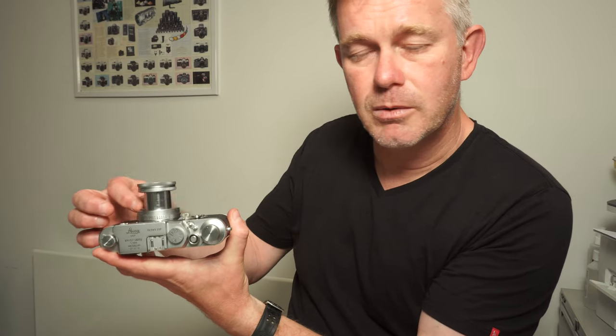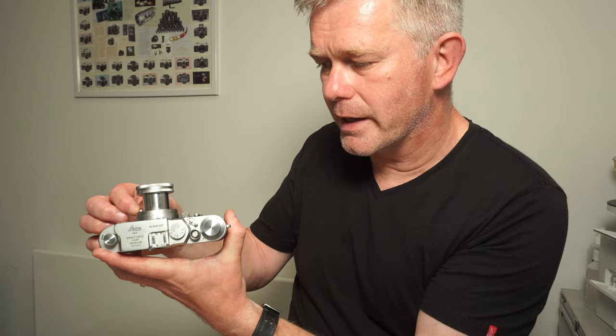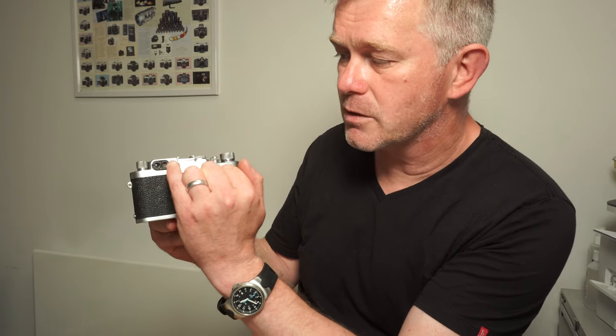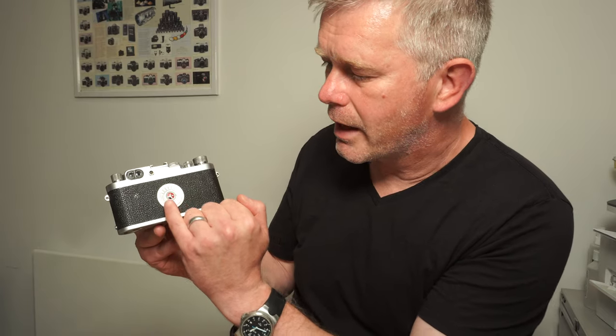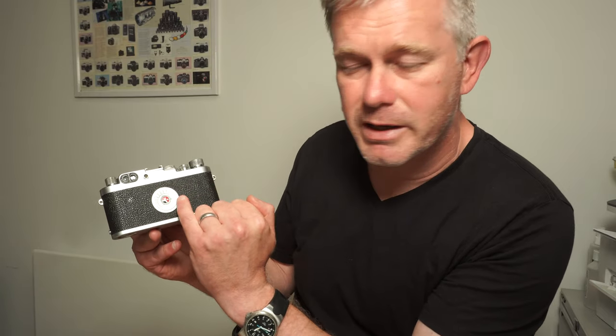You turn your focusing ring on the lens. You'll see two images — effectively a split image — and once the two images coincide, your image is in focus. So you focus through a different window to the window you use to compose. Just to the right there is the flash sync socket, so if you were using flash you would plug in through there. On the back there, you've got a film reminder, which reminds you of film speed, film type, etc. The camera obviously isn't metered, so that is very much just a reminder.